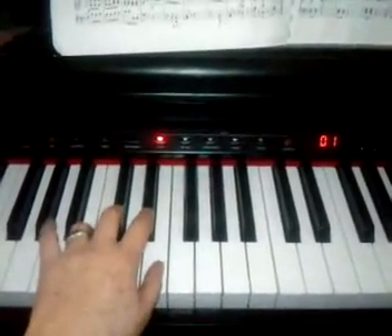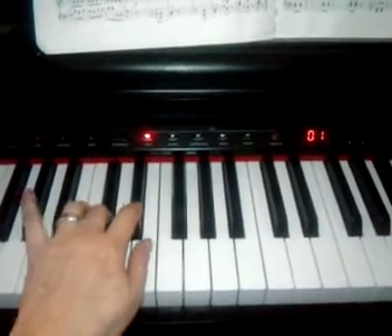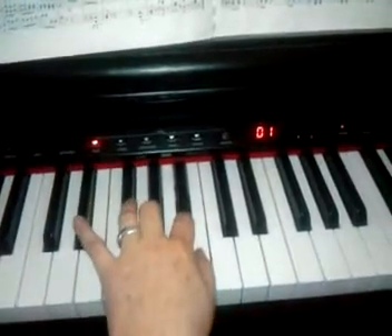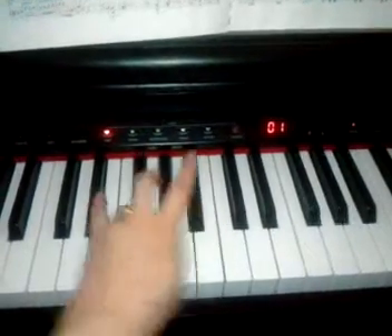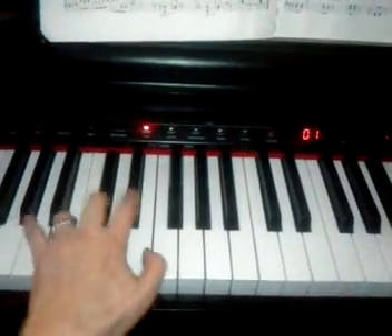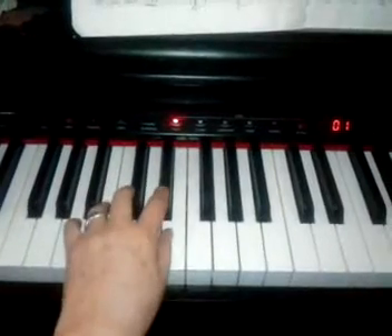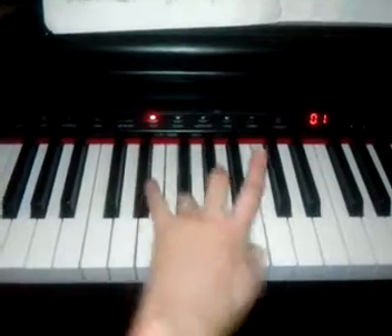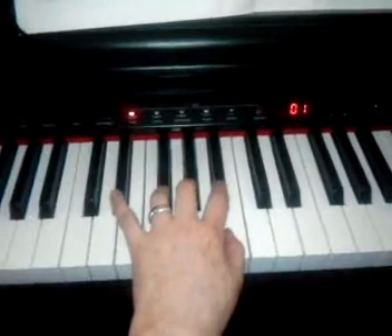Alright, here we go. Here is the left hand of B major scale. It looks kind of funny when it's just a hand, doesn't it? I had to take a lot of time on the cross with my fourth finger so that my fingers would fit right on those three black notes.